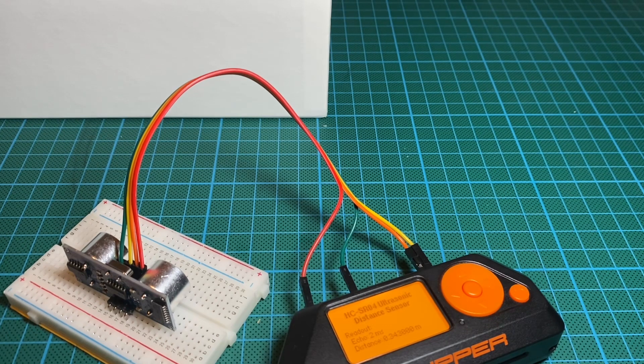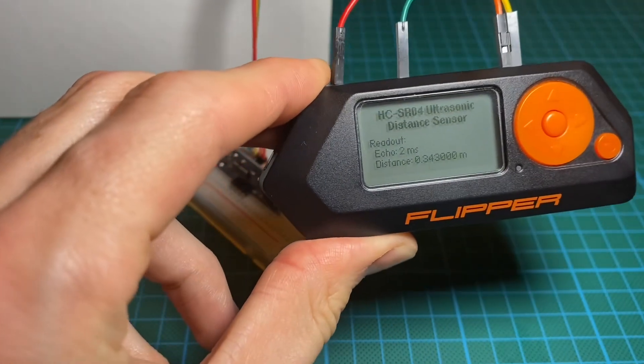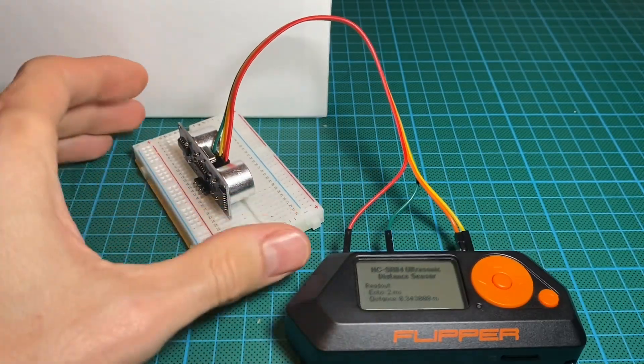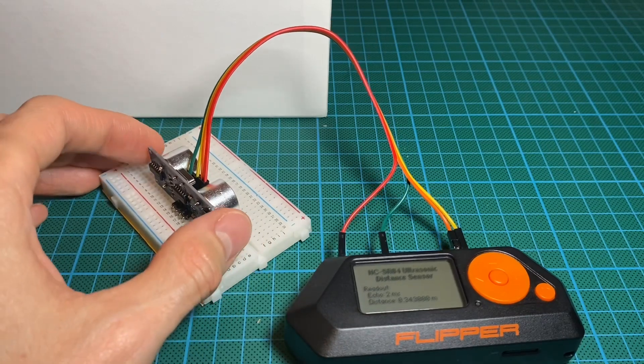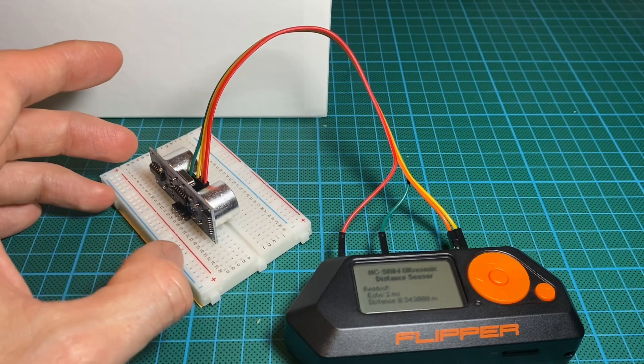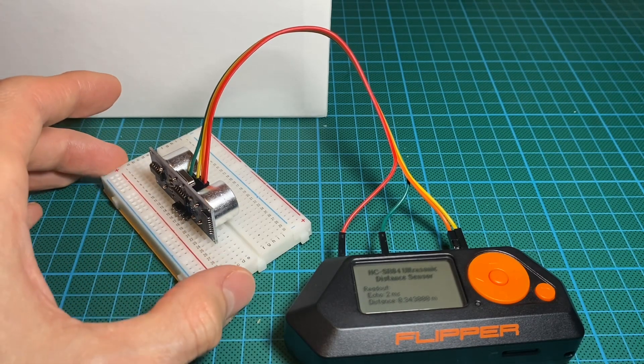Otherwise, with the Flipper Zero it gave me a distance of zero. It's still pretty accurate in the end. I did a test from around 34 centimeters and I got something really close. It's just a test. I'm going to learn and maybe build something with all the nice plugins.